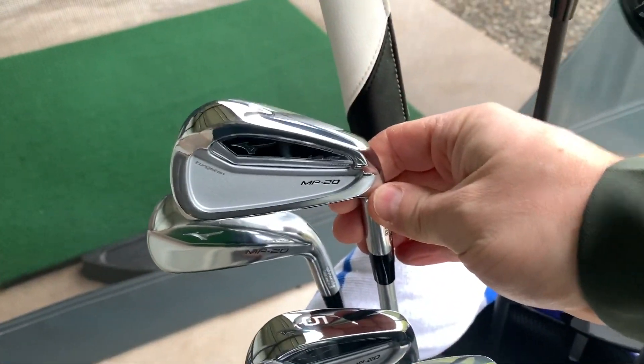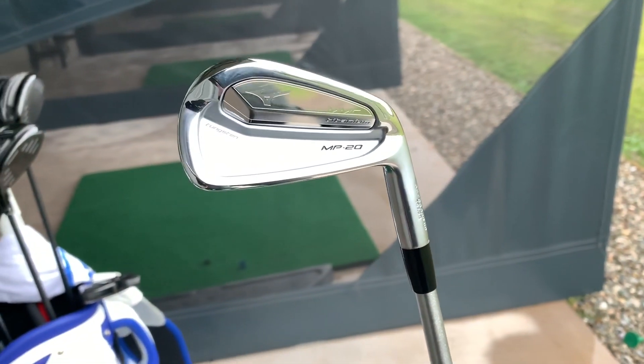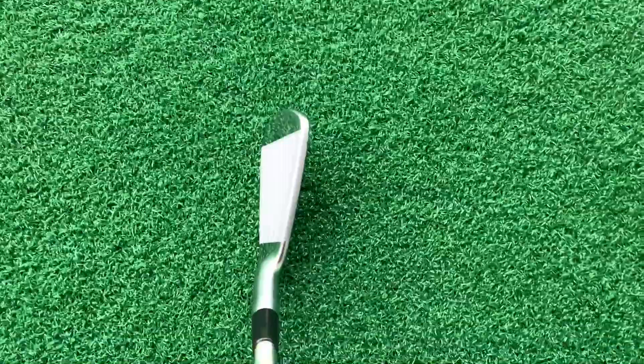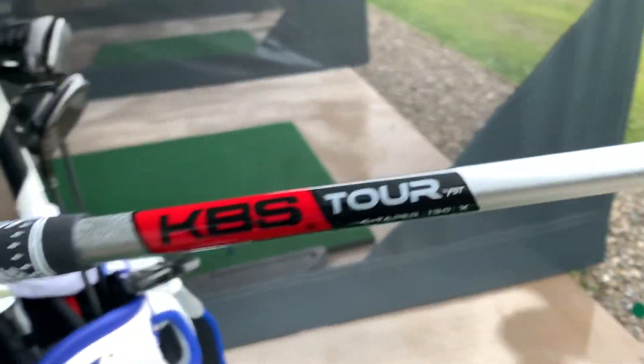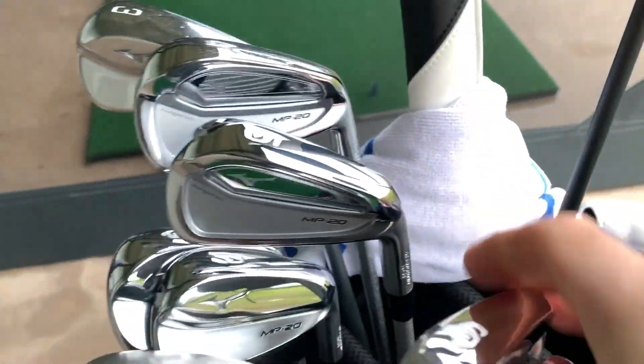Moving into 4-iron — MP20 MMC. The MMC is like a player's cavity iron. Gorgeous looking club, absolutely stunning. The shaft is again KBS C-Taper, 130X. Grips are black and white anti-compound. I've also got the 5-iron the same as the 4-iron, same shaft. And then 6 through pitching wedge I've got the MP20 blades.